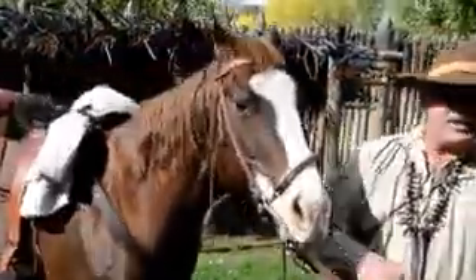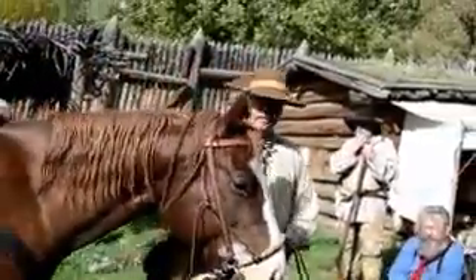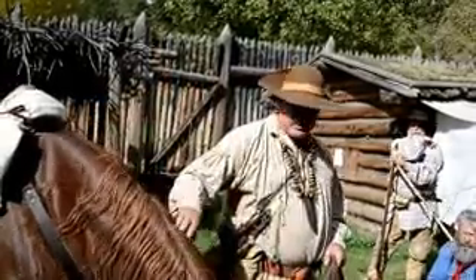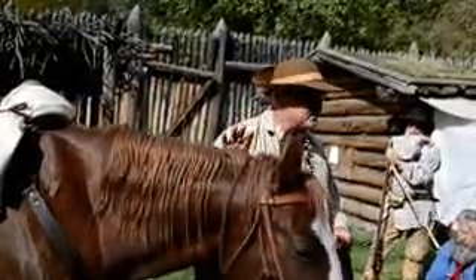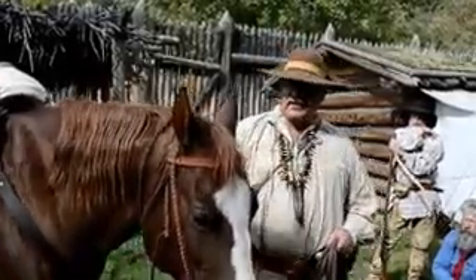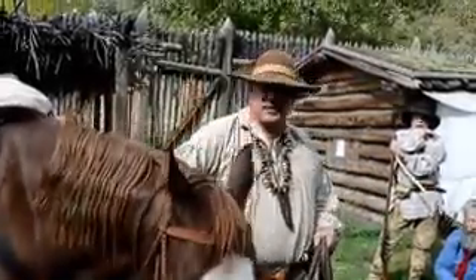This is my horse, Jimmy. I've had him a few years. We shoot off him, shoot around him — he's a pretty good horse sport. He's also a great pack horse. I can throw a pack on him and pack him all day or for a week and he trails right along.